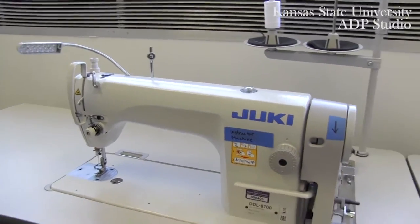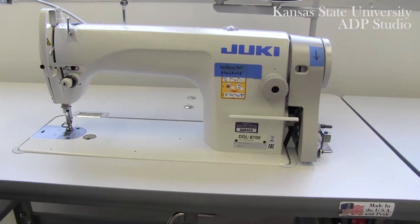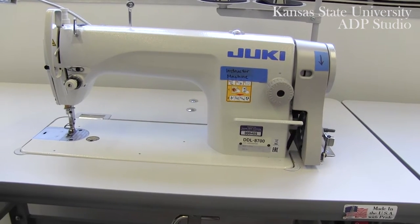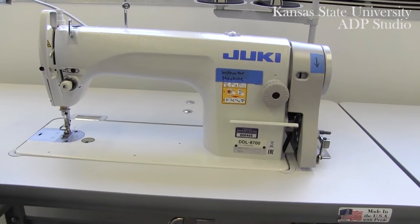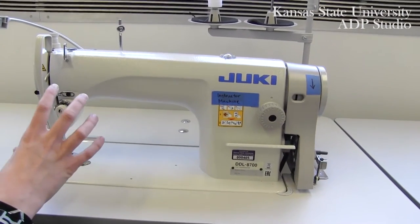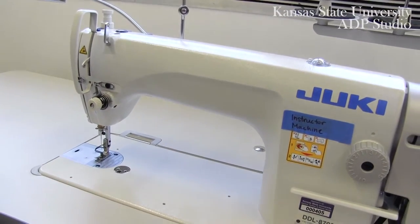Your upper part of the machine is going to look similar to a domestic machine, and we're going to go a little bit more in detail into what these differences are in the next video. What's important for you to know is that you'll be simultaneously accessing the top of the machine and the bottom of the machine while you're working.